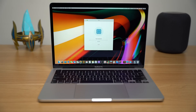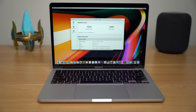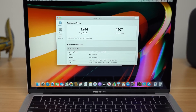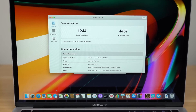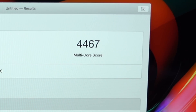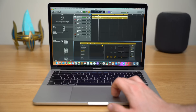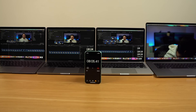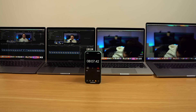Running Geekbench 5, we can see nice boosts especially in single-core performance, making this actually the highest-performing single-core Mac laptop I have ever tested — on par with my 27-inch Core i9 iMac. Multi-core performance is good but not as impressive, netting a score of 4,467. Benchmarks are just benchmarks, so I did a basic 10-minute 4K video export test to ProRes. This 13-inch MacBook Pro finished in 8 minutes and 6 seconds.